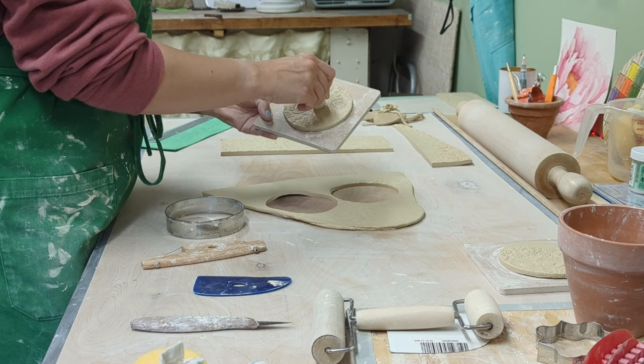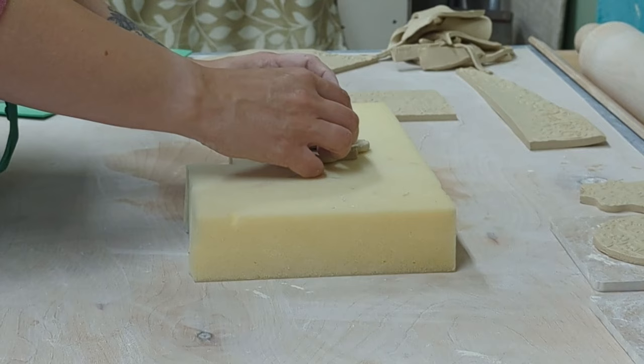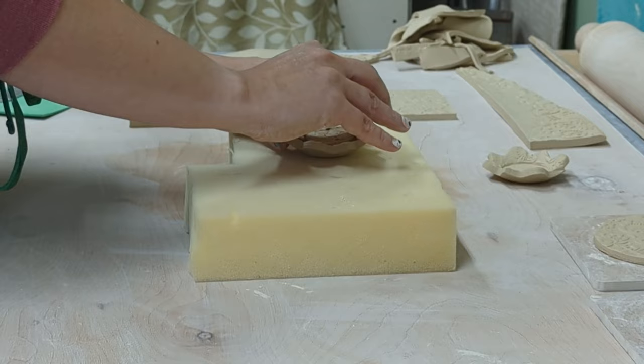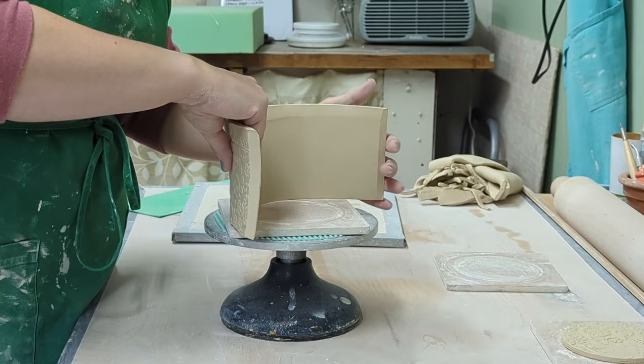I use my bisque-made stamp — just made from clay, bisque-fired, with 'ER' for Erica Rose — on all my hand-built pieces. When hand-building mugs I usually have a little spare clay, so I use a cookie cutter and a foam tool my husband cut out to press into the clay and make adorable little spoon rests. I glaze them with the same glazes and sell them as a matching set at my restocks.